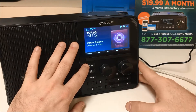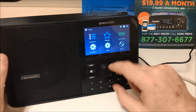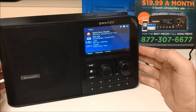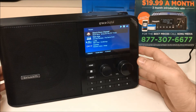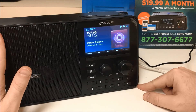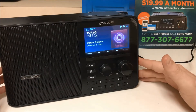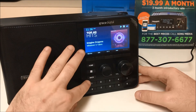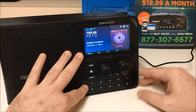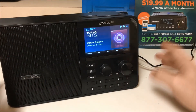Now we're going to hit home and select recent. You will see the most recent shows or channels that you have played on your TTR2 radio — this is very convenient. It is a little faster than your preset buttons at the bottom. If you are on a station and want to make it a preset while it is playing, choose the preset button at the bottom, click it, and hold it in. You will see that it has saved that preset to that button.